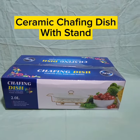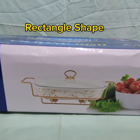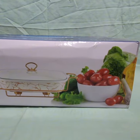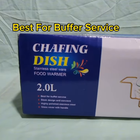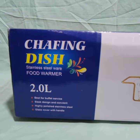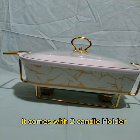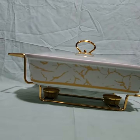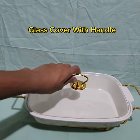Ceramic chafing dish with stand. Rectangle shape, available in 3.5L. Best for buffet service. Sleek design and convenient. It comes with two candle holders. Glass cover with handle.